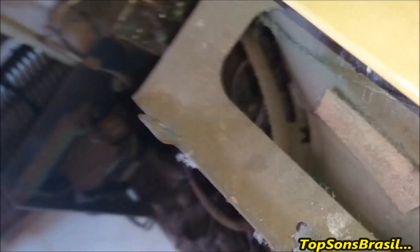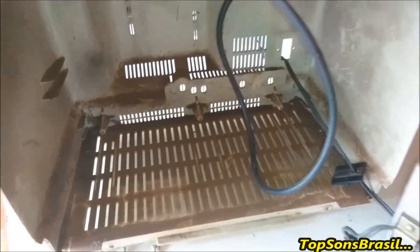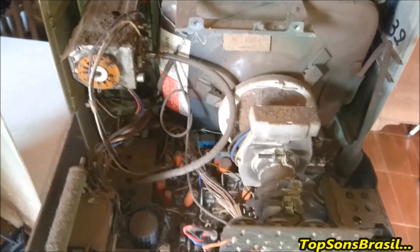Agora eu vou abrir ela aqui para vocês verem a situação que essa garotinha está. Olha a situação da garota por dentro — como todos já sabem, já vai ser uma lavada bem dada que eu vou dar nessa TV. Já vou levar ela ali para meter a mangueira nela. Vou levar ela ali para debaixo da mangueira, meter água sem dó nem piedade.